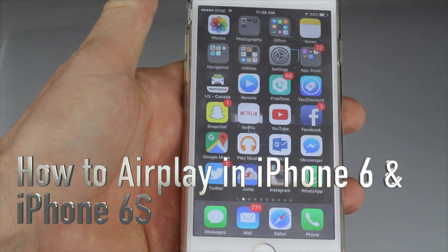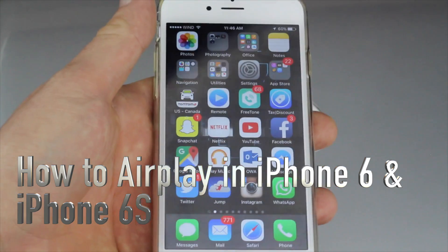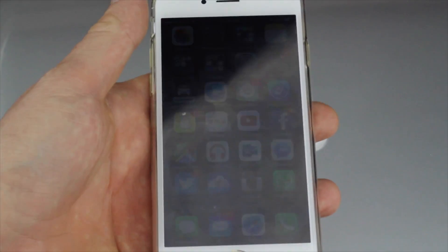Hey guys, I got a lot of questions about how you AirPlay on your iPhone 6s or 6, and it's actually the same thing from your iPhone 5 and up.